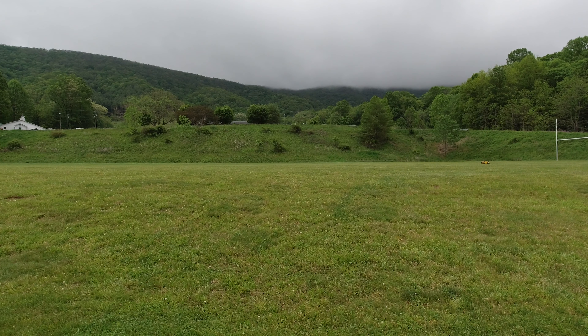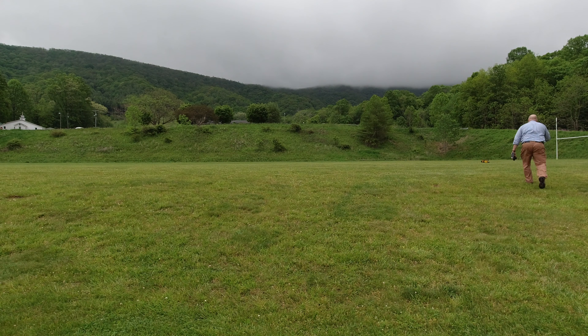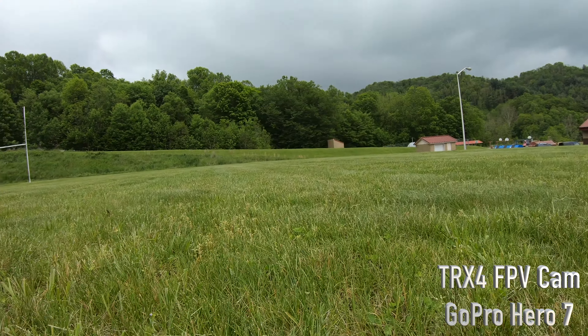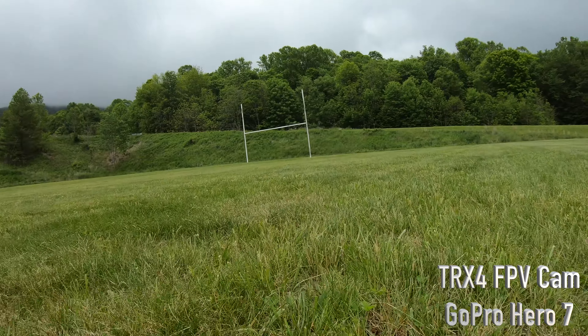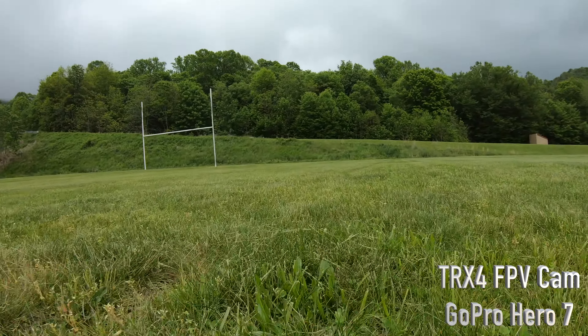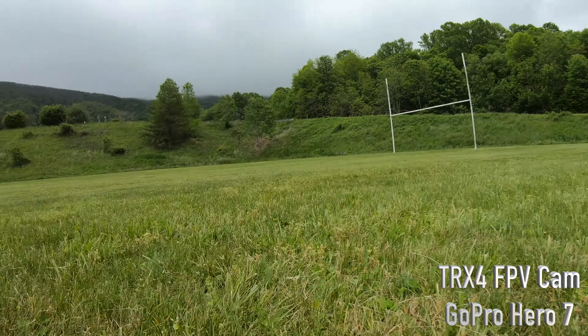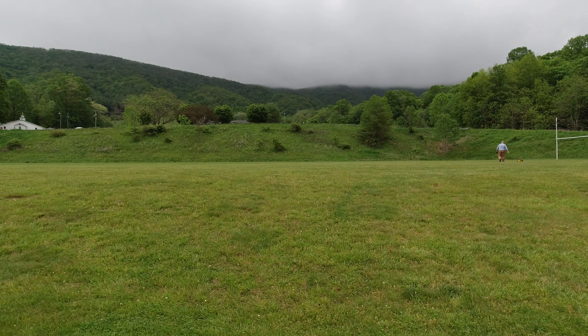Not a high speed chase or anything like that, just something kind of fun here. Switching back — actually it's just the frame, it's not really even a filter, but I'm taking the ND16 off because as you can see it's pretty cloudy. I thought this would be a kind of unique thing to do here, to test this out.